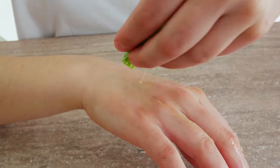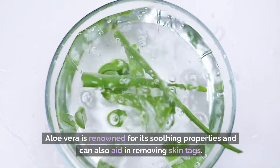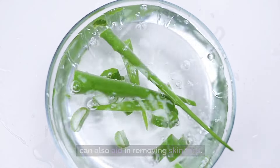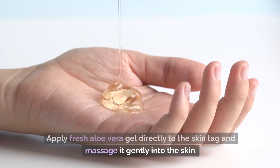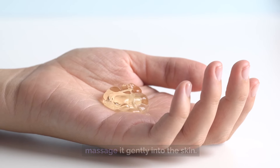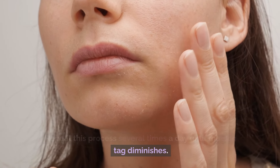Number 8: Aloe Vera. Aloe vera is renowned for its soothing properties and can also aid in removing skin tags. Apply fresh aloe vera gel directly to the skin tag and massage it gently into the skin. Repeat this process several times a day until the skin tag diminishes.